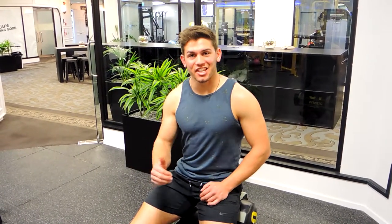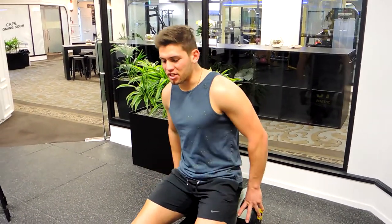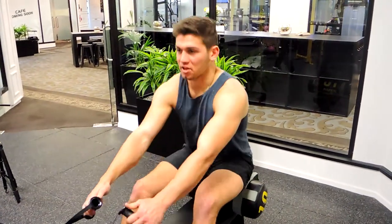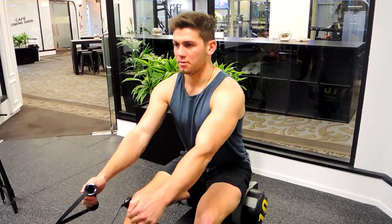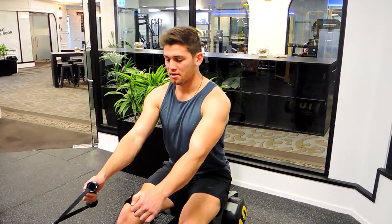This is the elevated seated row. Choose whatever attachment has been prescribed to you, grab it, and sit nice and high on the seat. Your chest should be nice and high, slightly in front of the hips.